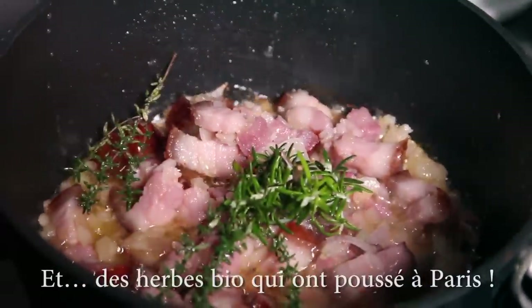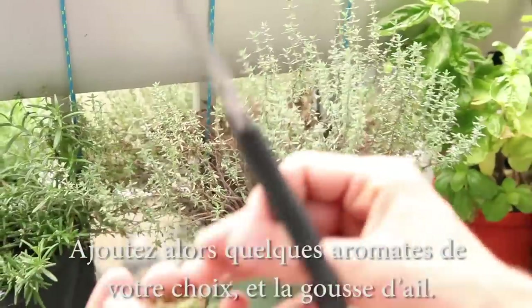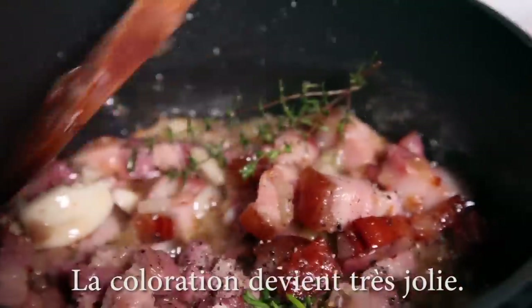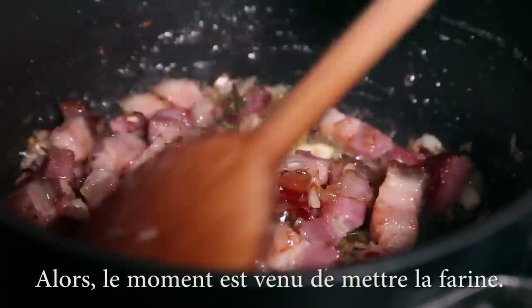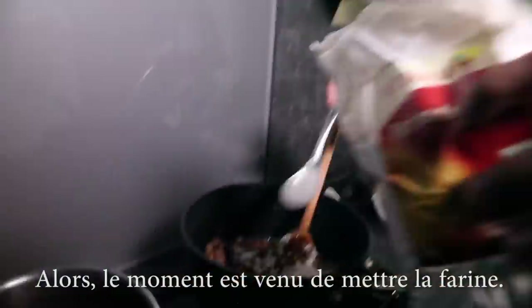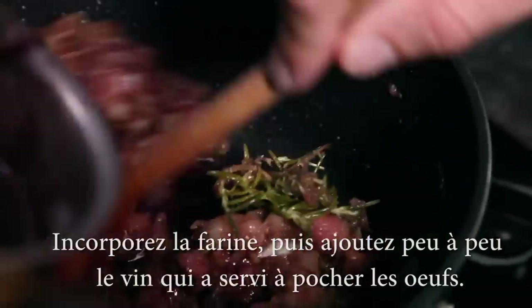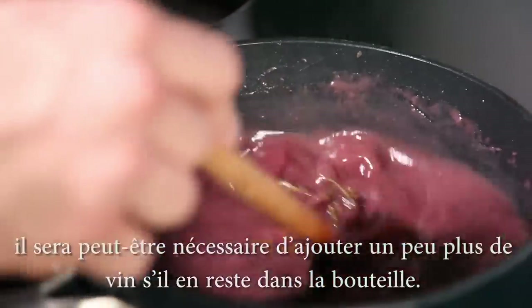Organic herbs that grew up in Paris, you know. Throw in some herbs of your choice and the garlic. The color is getting really nice — looking good. It's time to put the flour. Stir in the flour, then slowly add the wine which you poached the eggs in. To get the right saucy texture, you may need to add some more from the bottle.